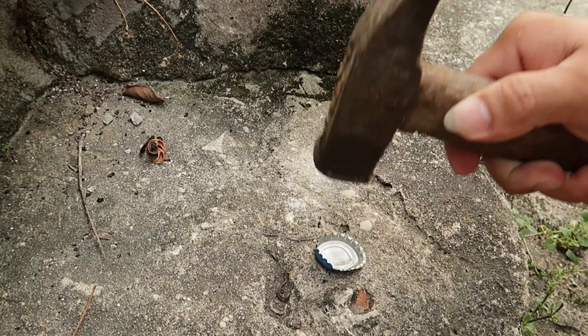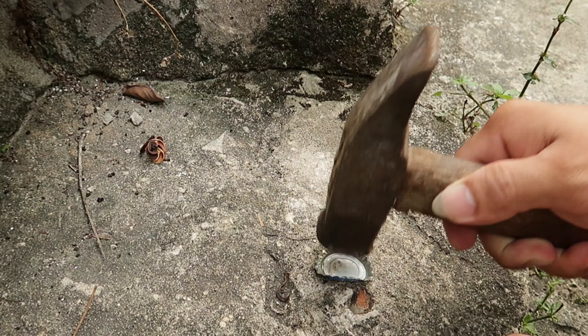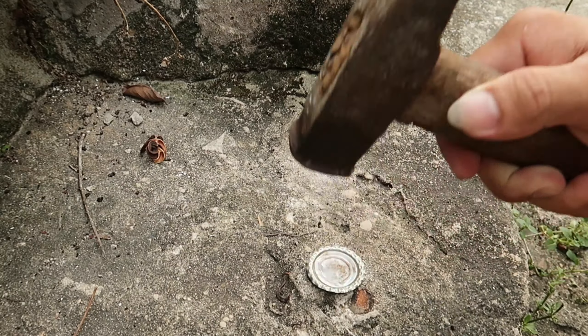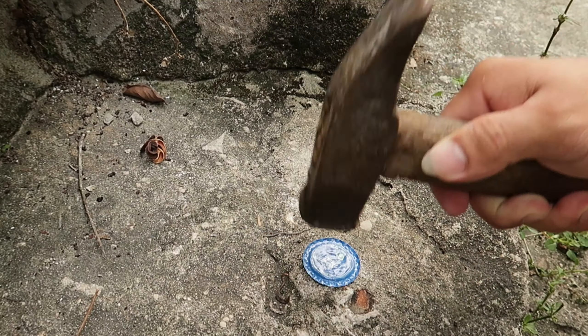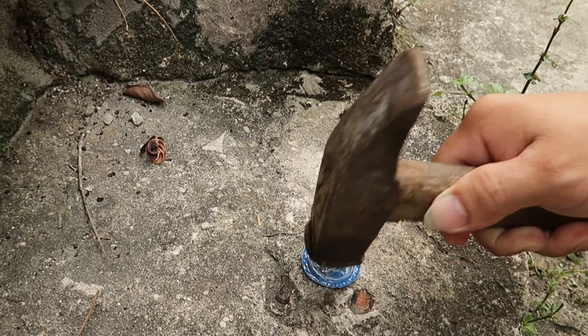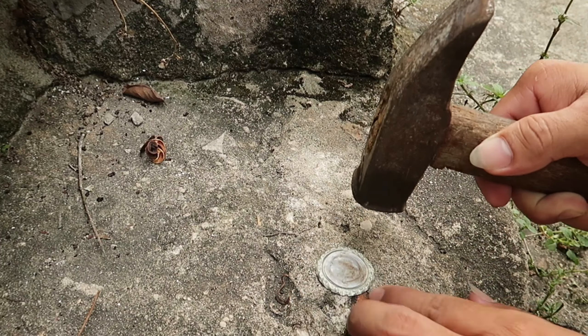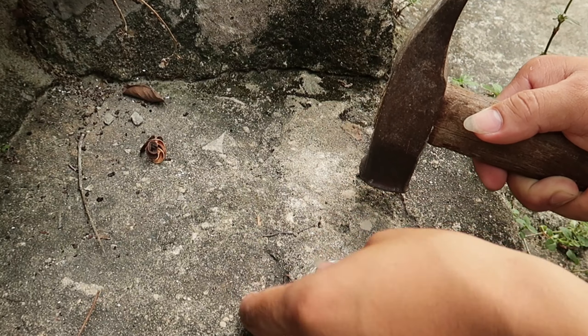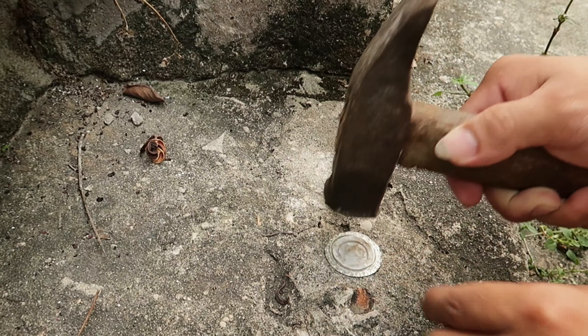Khi đập, tránh để đập trúng tay gây thương tích. Sau khi tôi đã đập dập nắp can, thì tôi sẽ được một hình tròn như thế này.